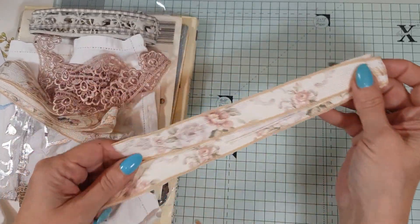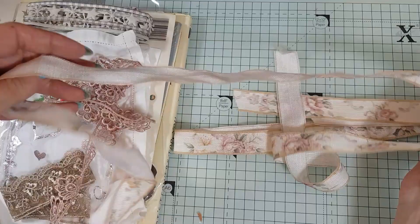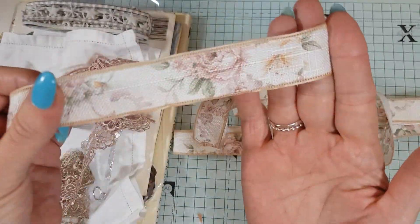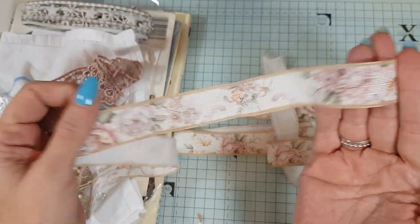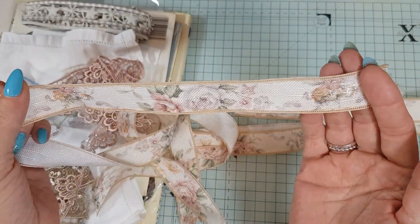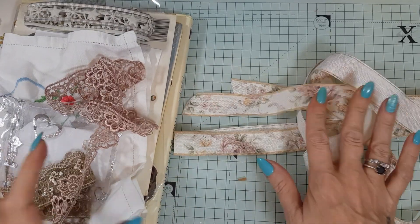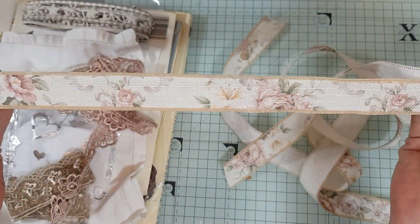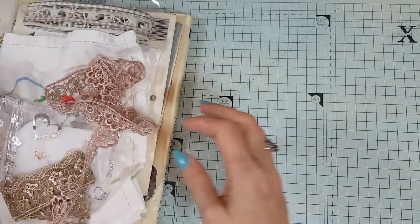So let me show you what goodies I have in here. I have this wonderful edging with beautiful roses on it. This would just be so beautiful for journals and vintage projects — absolutely love it. Just gorgeous. I will definitely, definitely be using this. It's lovely.